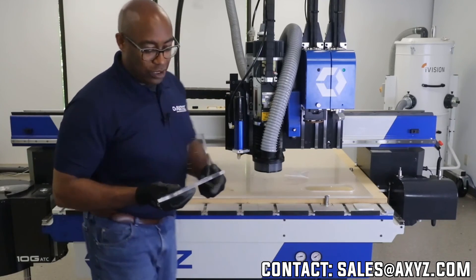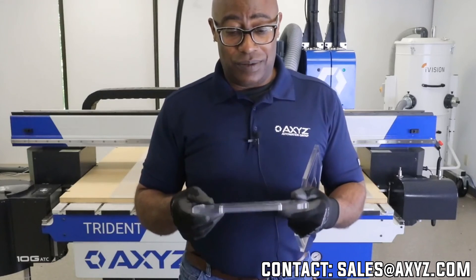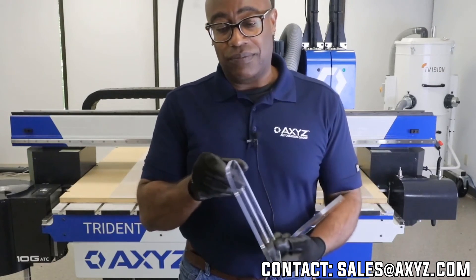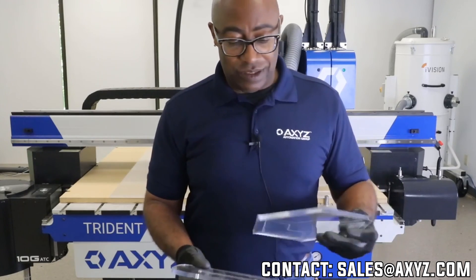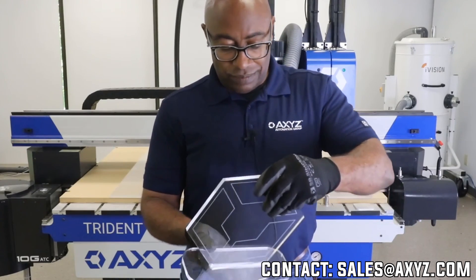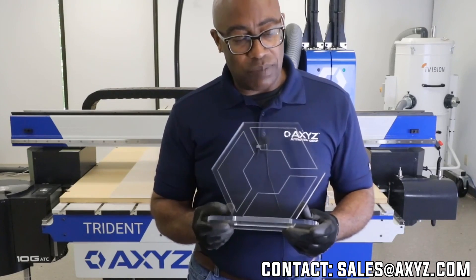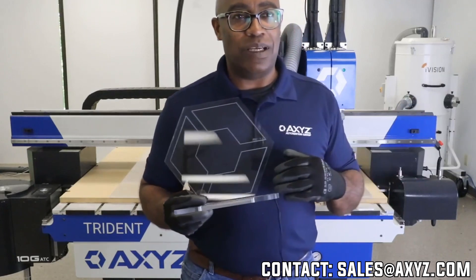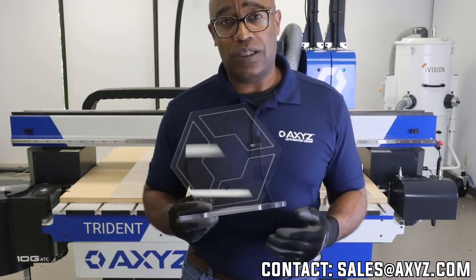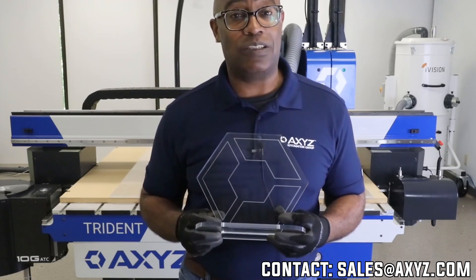This is my finished product — nice clean edge. It simply fits into the piece I had cut earlier. What we're trying to establish here is the ability to go from cutting with a knife to cutting with a spindle, getting a beautiful edge quality cut with the knife and an amazing edge quality cut with the spindle.